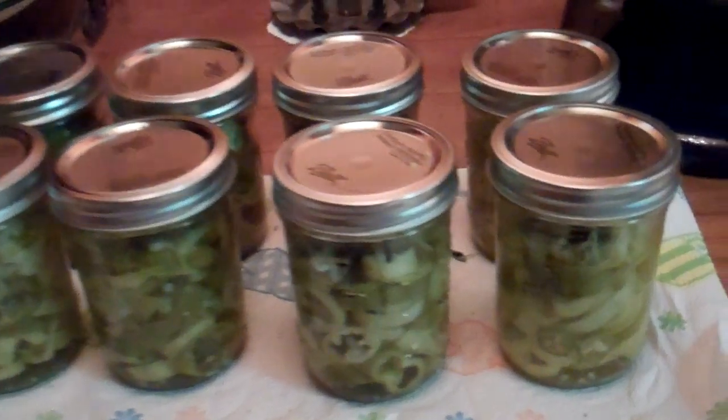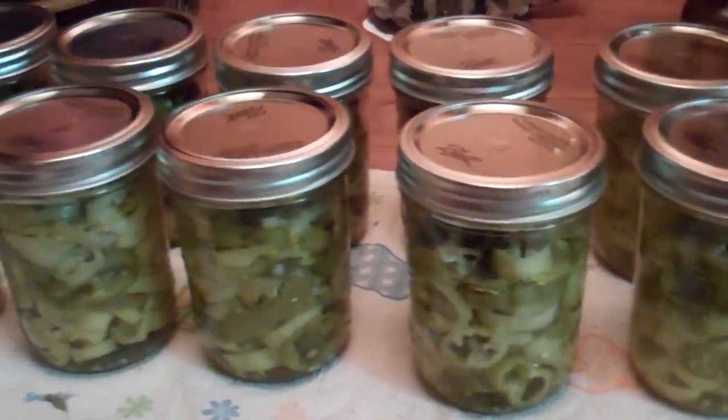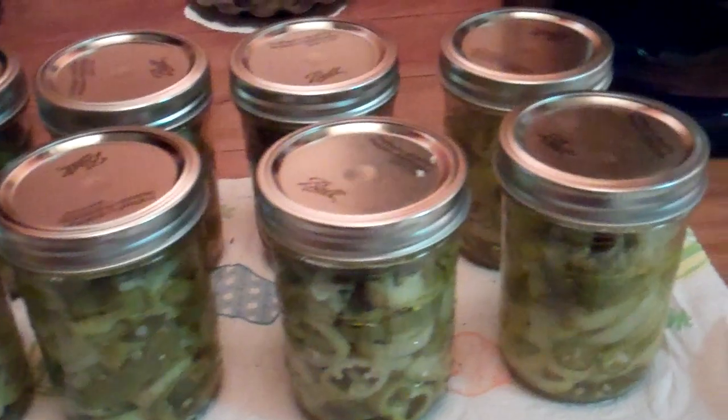Got them all jarred up. These are in a mixture of oil, vinegar, water, and garlic. So you can see all those — I think there's 13 of them here. So we're well stocked on those.